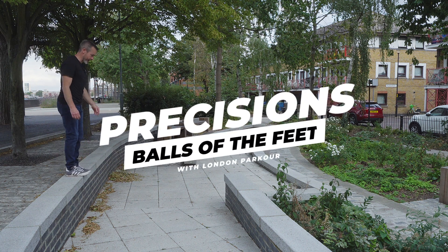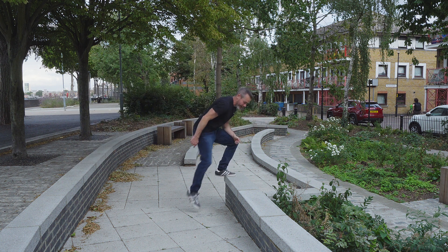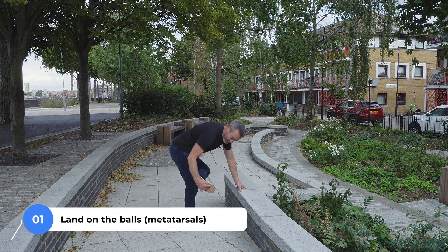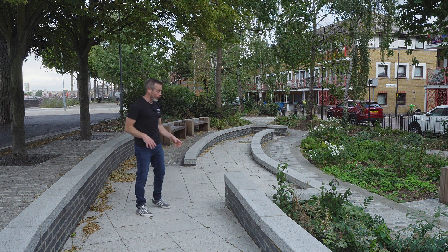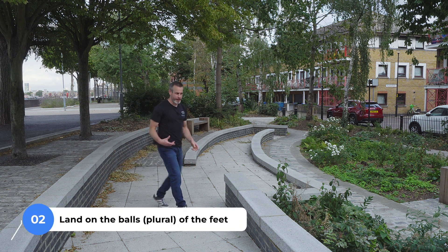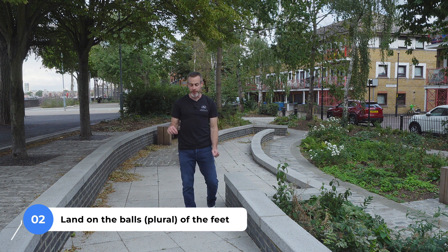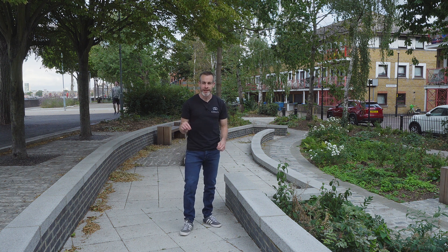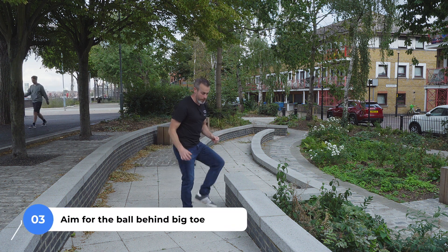The keen-eyed of you would have noticed that when I land, I'm landing on the ball or balls of my feet — that's just behind the toes. That's exactly where you want to be landing every single time. That's the main contact point with the wall or the landing point. And you're landing plural, so balls of the feet. It should be noticed that even though you're landing across all of the balls of the feet, the popular consensus is that most people jump aiming for the ball of the foot behind the big toe.